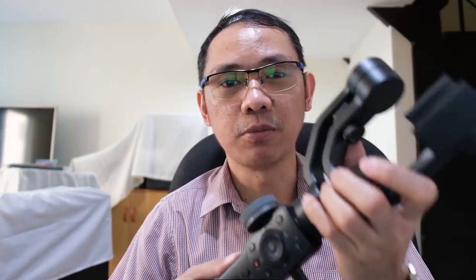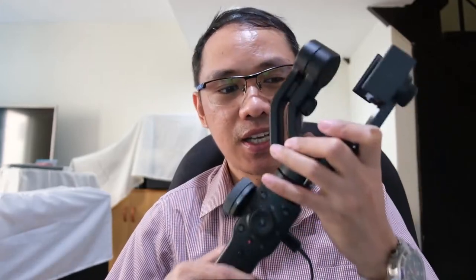Hey, what's up YouTube? One of the best 3-axis gimbals available in the market right now is the Zhiyun Smooth 4. This was released April 2018 and I think this is one of the best gimbals for stabilizing your mobile camera. I'm using this on my Samsung Galaxy S9 and I find it quite helpful especially for video creation.